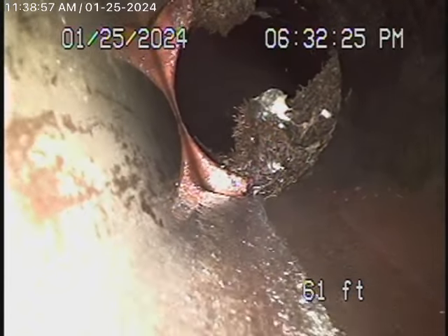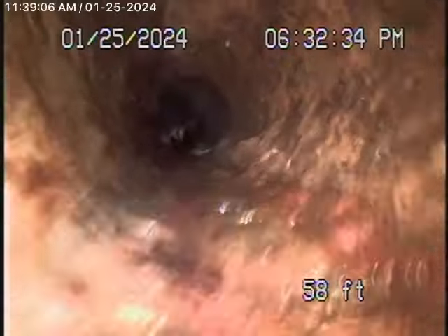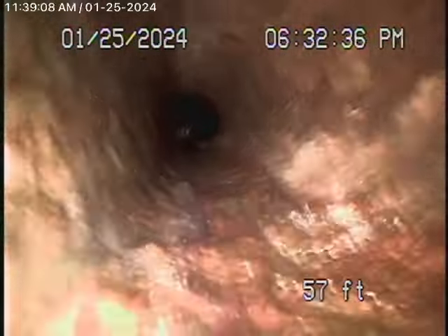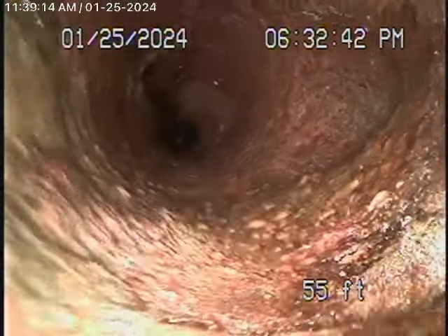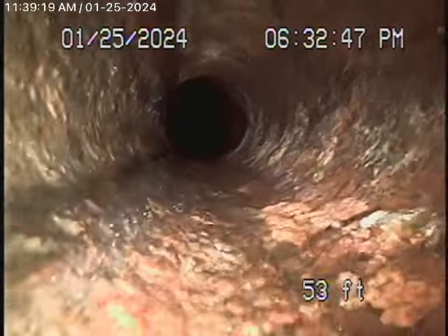Continuing back, we come to a cast iron pipe over here. It runs under the foundation, under the house, and this appears to be in pretty fair condition. We always recommend never flushing tampons, baby wipes, paper towels, or things like that. But this cast iron pipe doesn't look too bad, in my opinion.